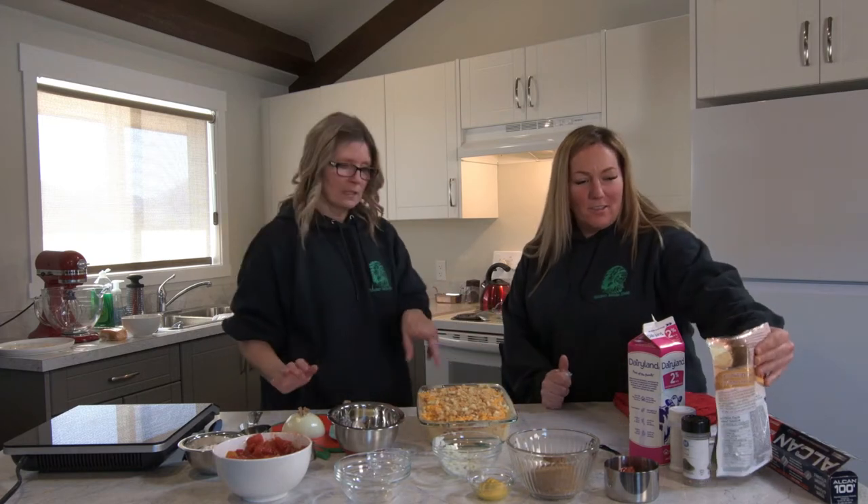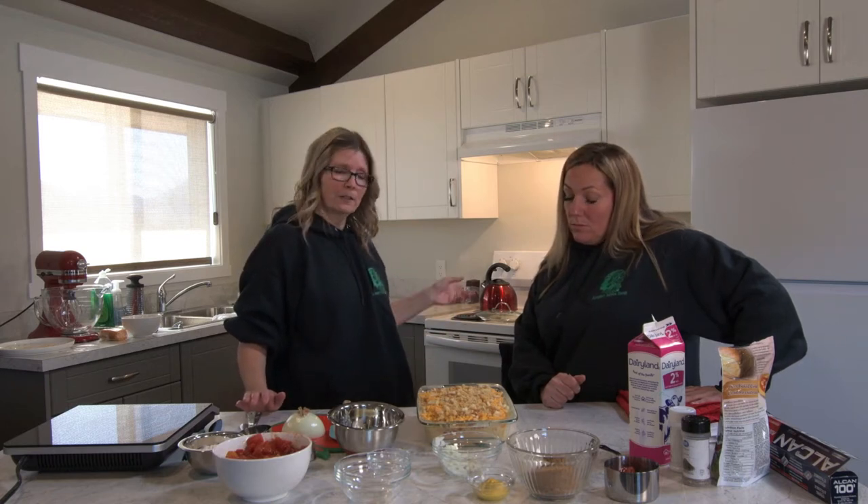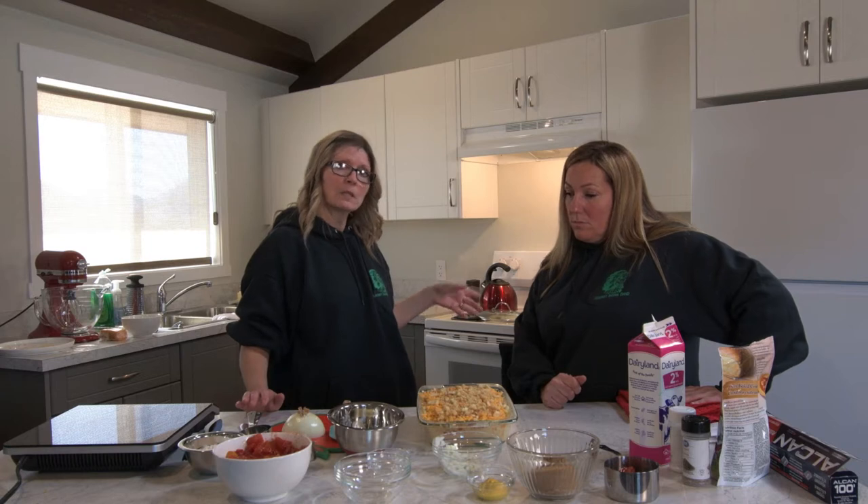This only needs to cook for maybe 25 minutes. So once the meatloaf is ready to come out to put the sauce on, I put them both back in together for about 25 minutes and then they're both ready to go.